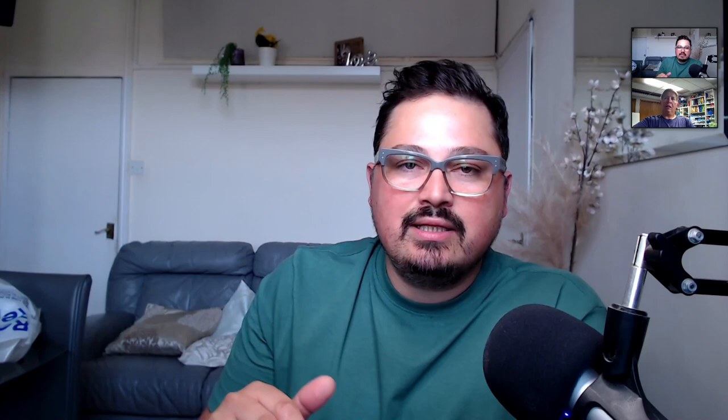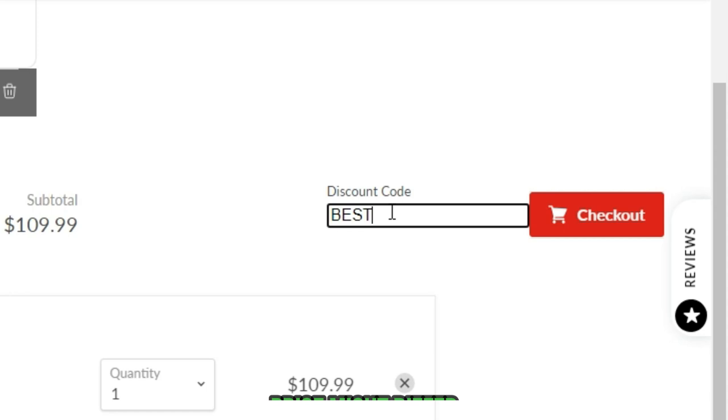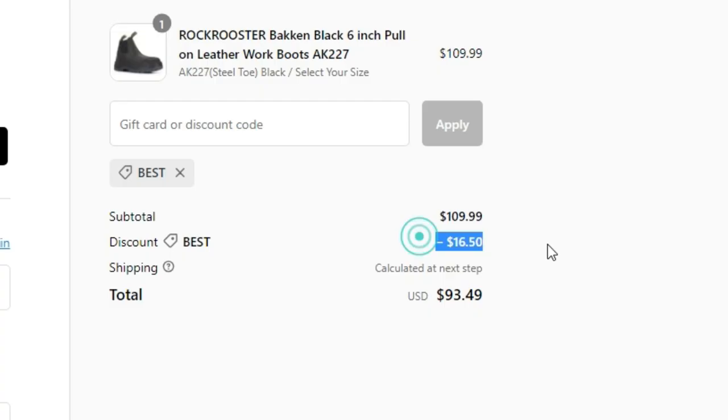You can buy these boots on Amazon — links are in the description. Also, if you buy on the Rock Rooster website, you can use the code 'best' for a 15% discount. Using those links helps us buy more boots, test them, and give you honest, genuine reviews.